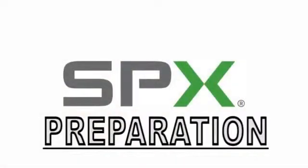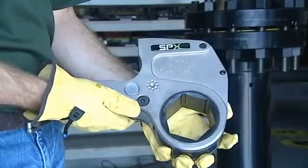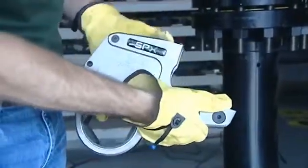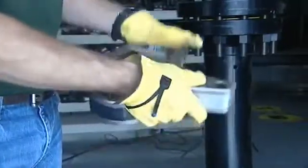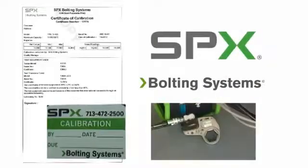The first step in preparation is ensuring you have the right tool for the application. Verify the stud size and nut size, then verify your tool size. Visually inspect the tool to ensure there is no damage that may affect safe operation, and make sure the tool has a valid calibration sticker.